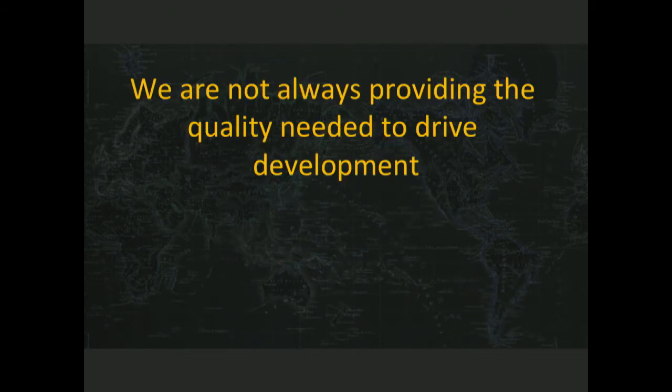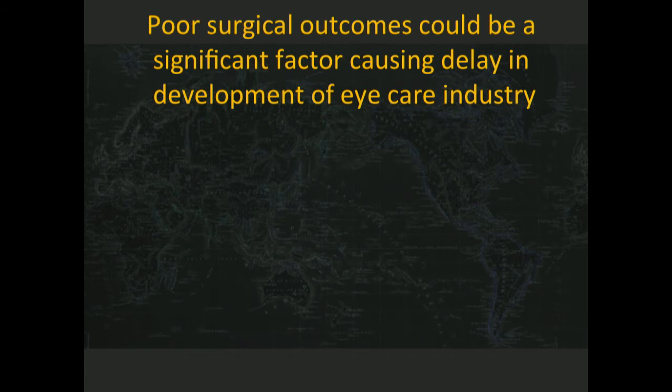What does that relate to? In the end, it's going to relate to training. We're not always providing the quality we need either. These poor surgical outcomes are a significant factor in preventing progress from being made. Because what happens when someone has a bad result? Patients aren't happy. And what happens in your practice if patients aren't happy? Word of mouth about something bad is a lot more powerful than word of mouth about something good.